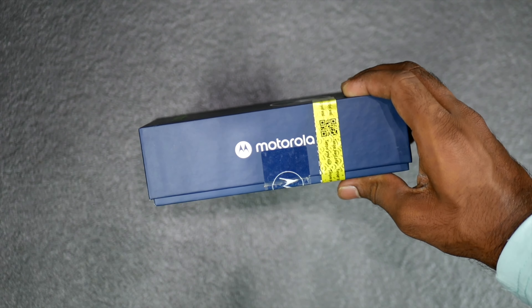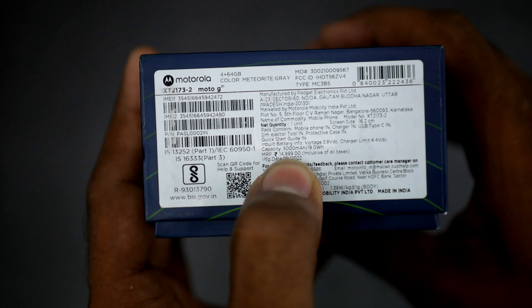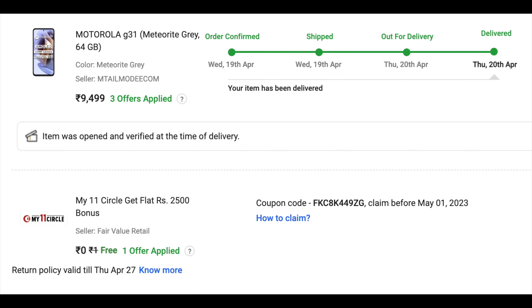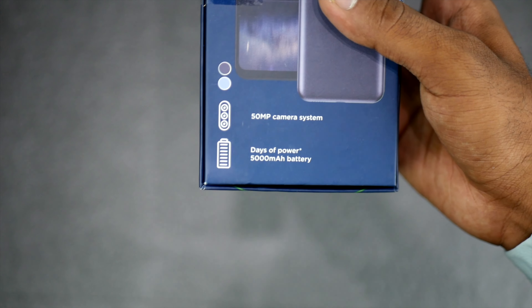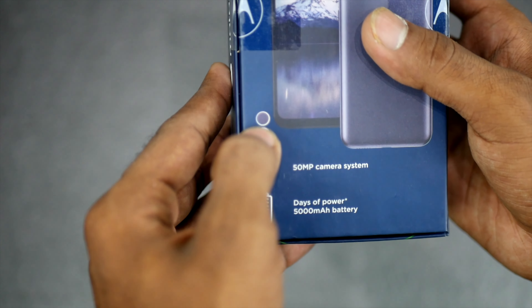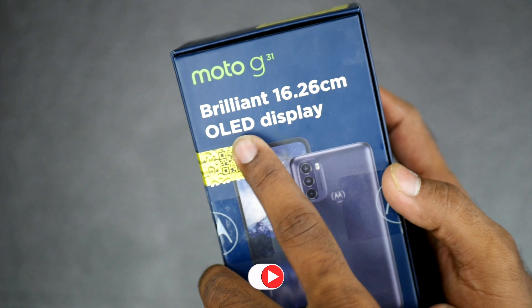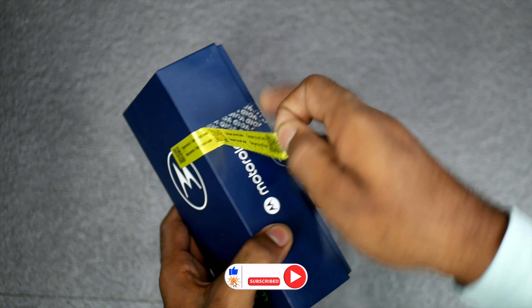This is the best phone in this segment. The MRP is around 14,999 rupees. It is the 4GB 64GB variant in Material Grey color. Using the Flipkart card, you get 470 rupees cashback. It features a 50MP camera system, a 5000mAh battery, and a 6.4-inch OLED display.